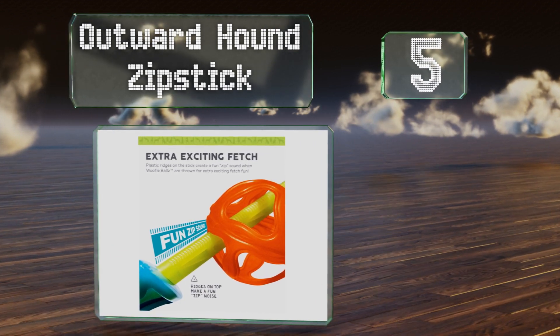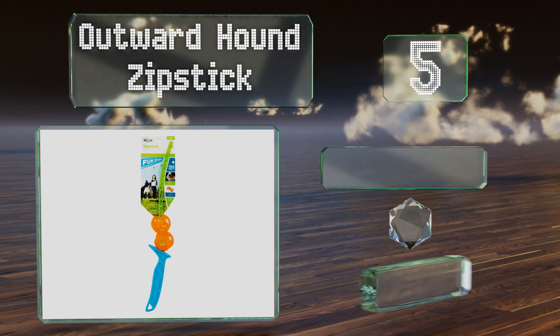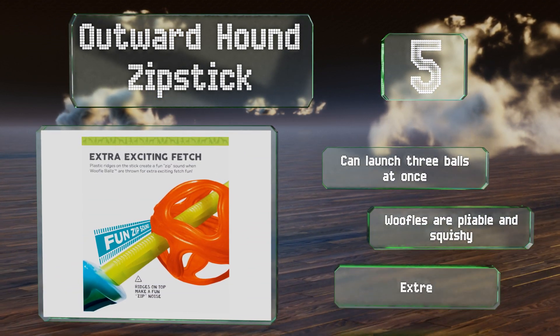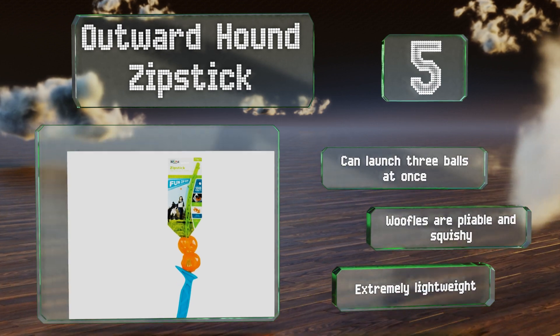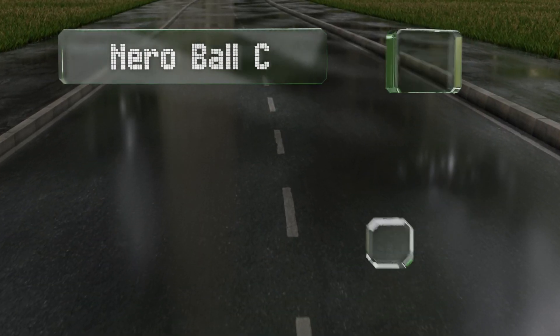Halfway up our list at number five, the Outward Hound Zip Stick looks like a plastic sword with a long ridged blade. You put one of the included waffle balls on it and fling it, creating a zipping sound that will excite your pooch almost as much as seeing the ball flying up to 100 feet away. It can launch three balls at once and the waffle balls are pliable and squishy. It's extremely lightweight.